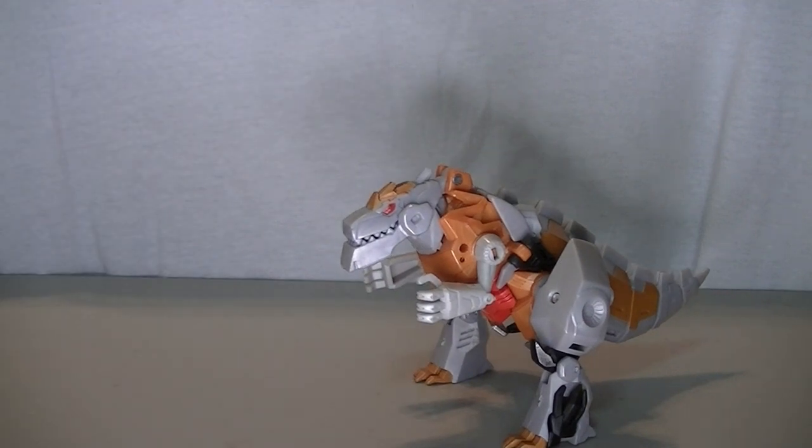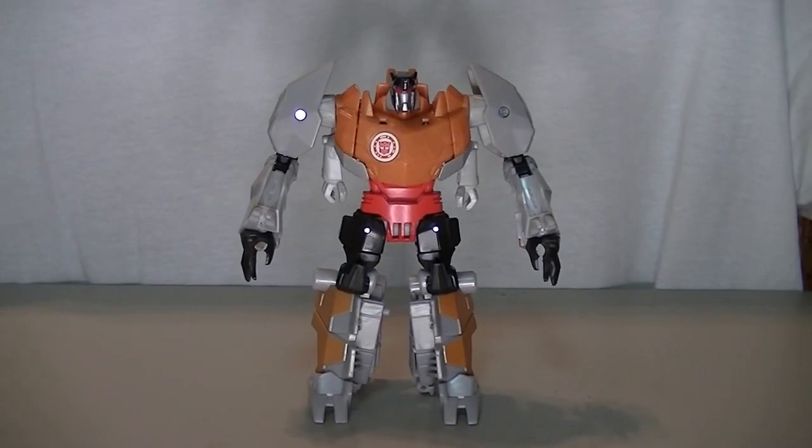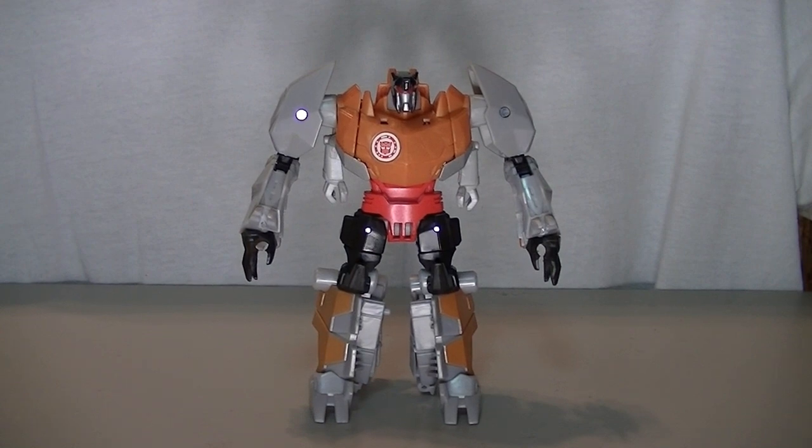Alright, so let's get old Robots in Disguise Grimlock into his robot mode. And here is the G1 colored Robots in Disguise Grimlock in robot mode.